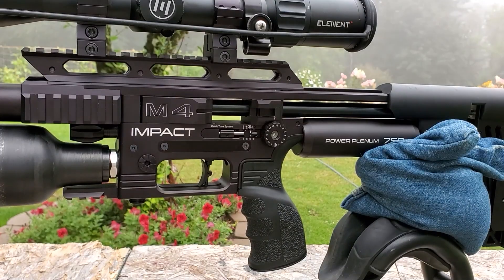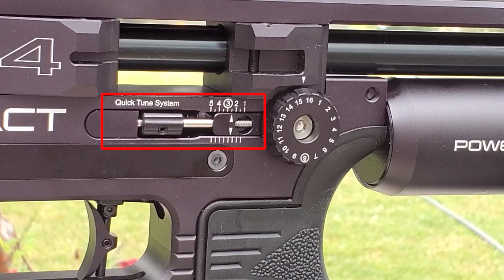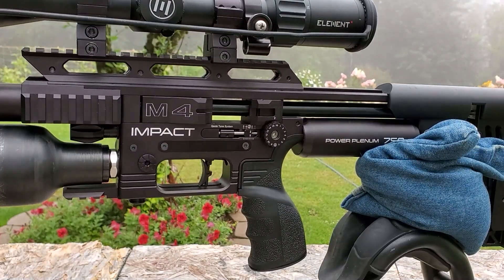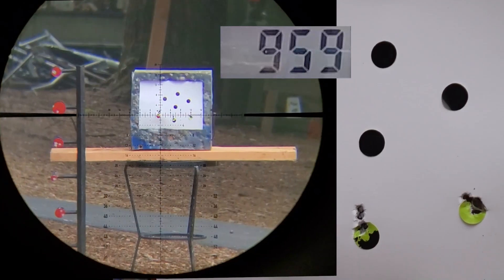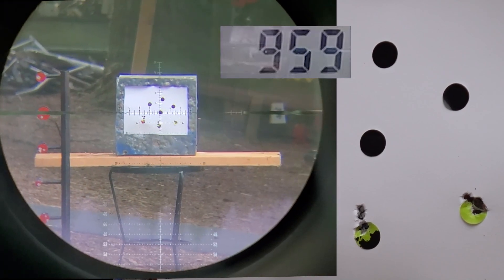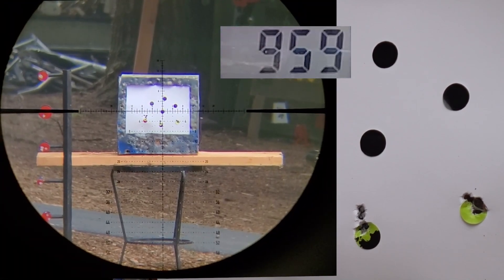That was a fine-tuned adjustment of my micro wheel. Now let's throw a 15 grain in there and see how fast it's going. 950 — yikes! But look at how it's shooting. Let's do a group at 950.